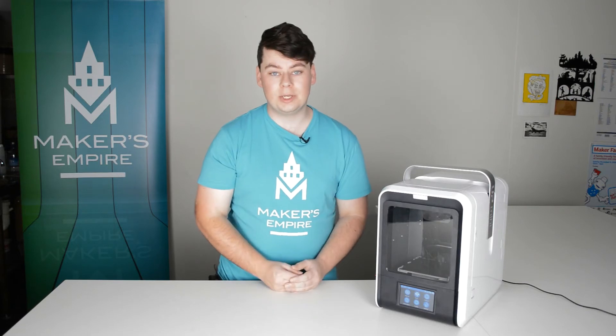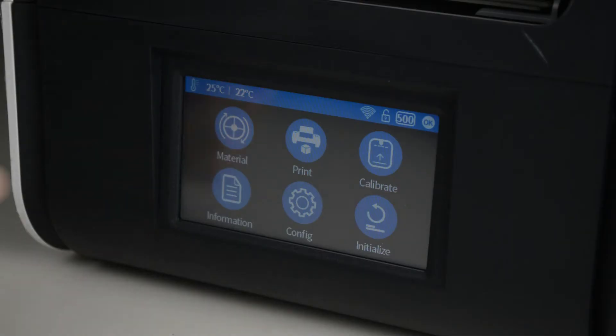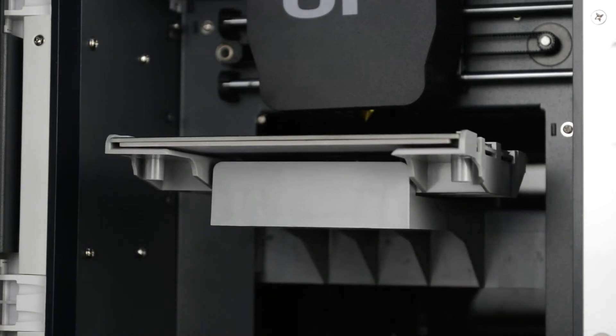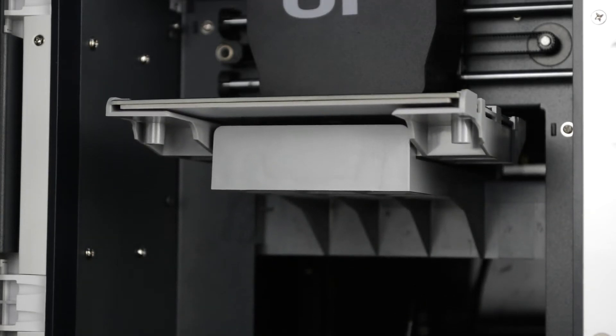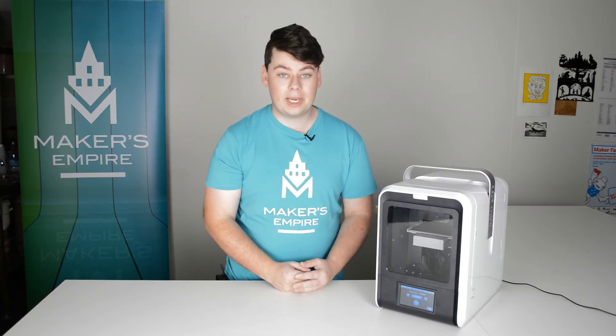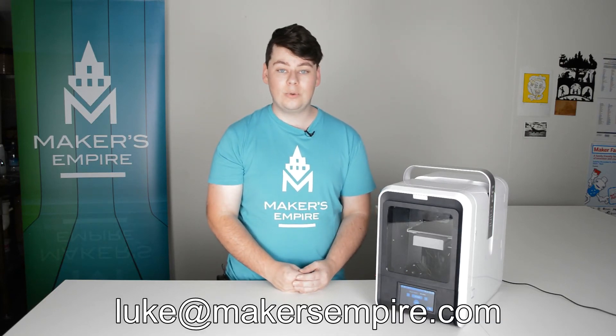Next up we need to calibrate the printer. You can do this by clicking calibrate on the LCD touch screen and then clicking auto. The printer will then move the nozzle above the calibration tool and the platform will rise. You should only need to calibrate once. If you have trouble with your calibration, you can email me at luke@makersempire.com and I'll help you through the process.